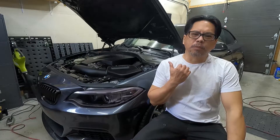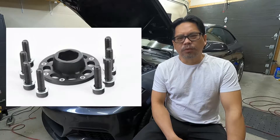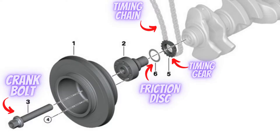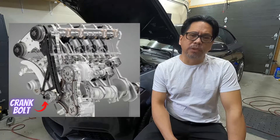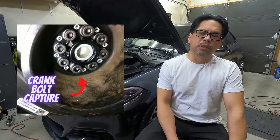Since we've already taken out the harmonic balancer, it's a good idea to install the crank bolt capture, because on a tuned car sometimes this bolt can become loose. When that happens you're going to lose the timing on your car, because this bolt is holding the timing gear with the friction disc to keep everything in time. If this bolt becomes loose, you're going to have a catastrophic failure on your engine. Installing the VTT crank bolt capture locks this bolt and gives you peace of mind that it's not going to turn while you're driving.